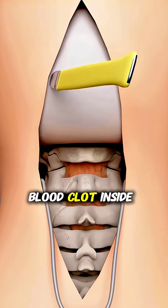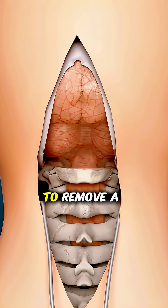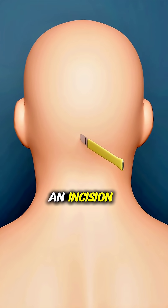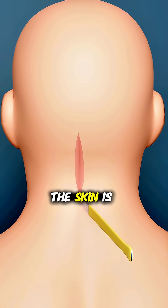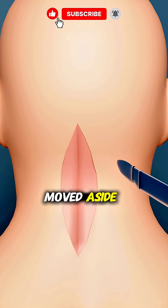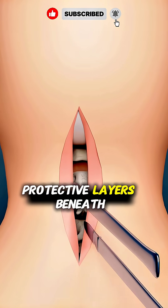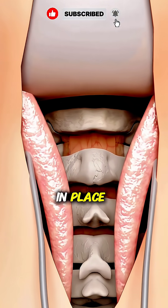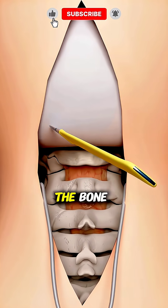Do you know how a dangerous blood clot inside the brain is removed? To remove a clot, neurosurgeons begin by carefully making an incision at the back of the head. The skin is gently lifted and moved aside to expose the protective layers beneath. Using special surgical openers, the skin and tissue are held in place so the surgeon can safely reach the bone.